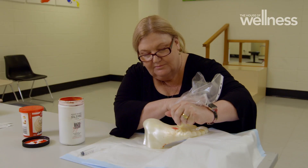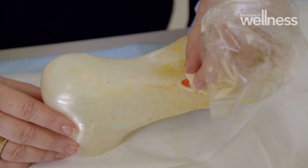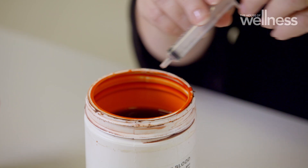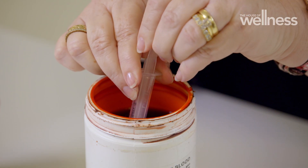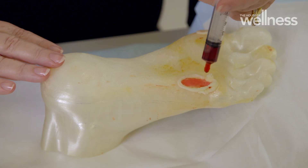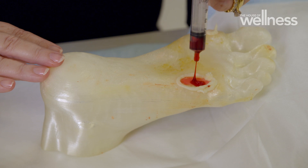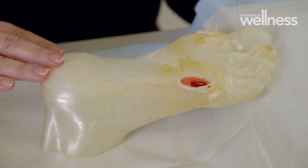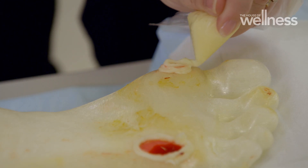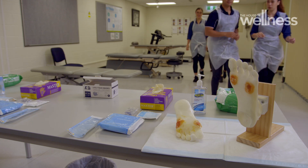By about 2019, the models were finally refined to a satisfactory standard. The next challenge was creating a realistic foot ulcer. Commercial-grade body ooze is placed in the wound and surrounded with a standard frosting mix to mimic pus — not particularly pleasant, but it does the job amazingly. The whole wound is then covered in a flexible resin that mimics the skin.